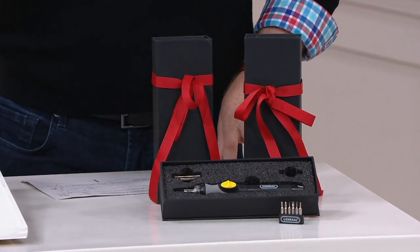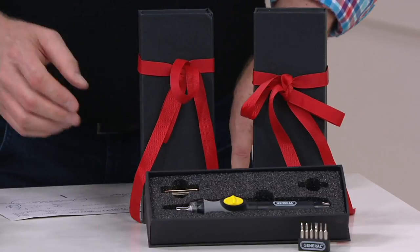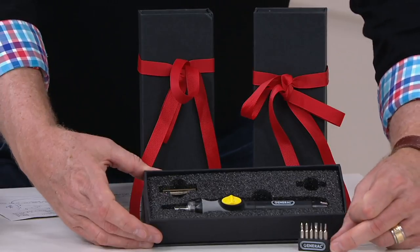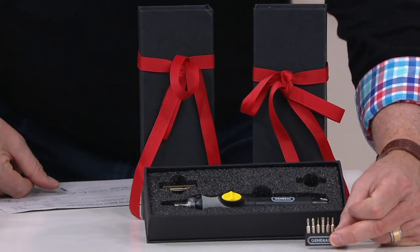You're getting a set of two of them, and they're both individually boxed — that's a nifty little box. Here it is with all the bits, everything included. Tell me about these bits. What sizes are we talking? What styles are we talking about?